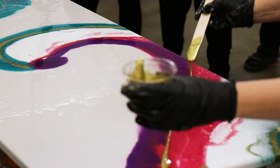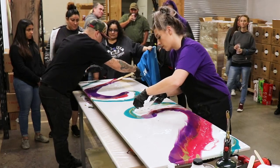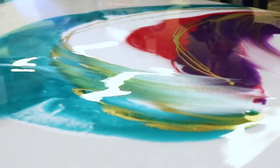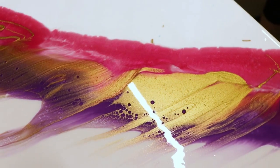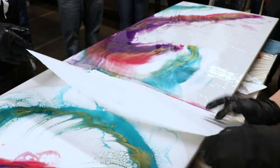Using different techniques and methods to move color really creates an interesting piece. Erica is swiping different colors across the surface, using a torch to move and meld. She uses a heat gun to carefully ripple the color across the surface, and her results speak for themselves.